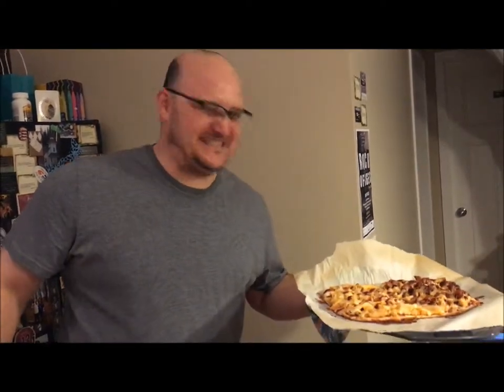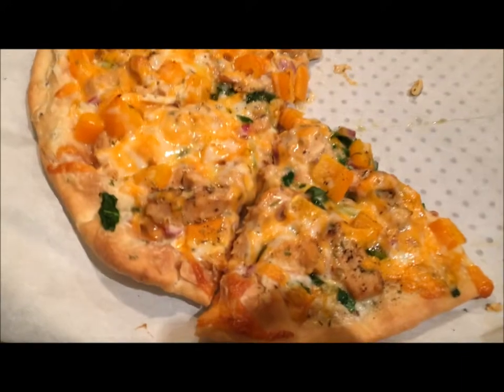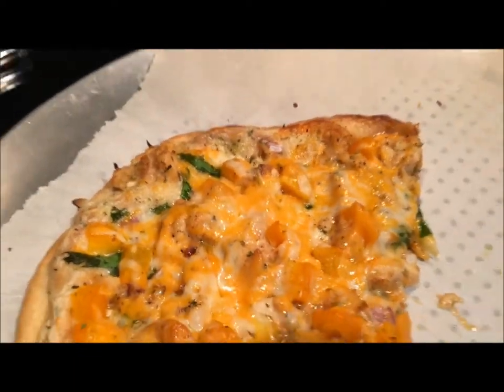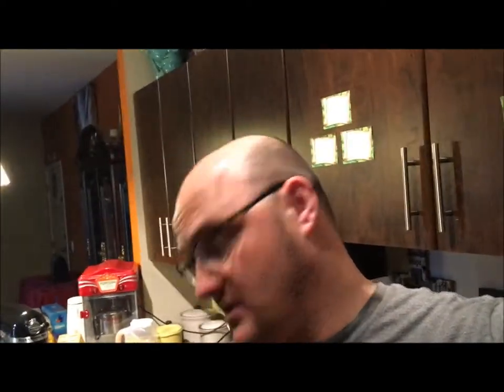We're missing pineapple, she says whatever. We have the last pizza — what do you call this pizza? Pizza pizza. What's in it? Chicken, white sauce, barbecue sauce, peppers, spinach, onions, cheese. The white sauce — we used butter, garlic, ranch dressing, and cream to make a little white sauce because pizza sauce gives me heartburn.